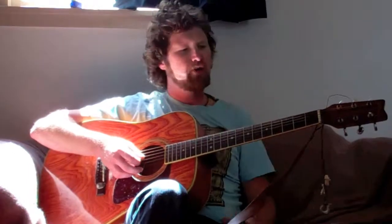Cool, so that's just a little variation you can do on Twist and Shout to make it slightly more interesting to play. I hope you enjoy it and I'll see you later on.